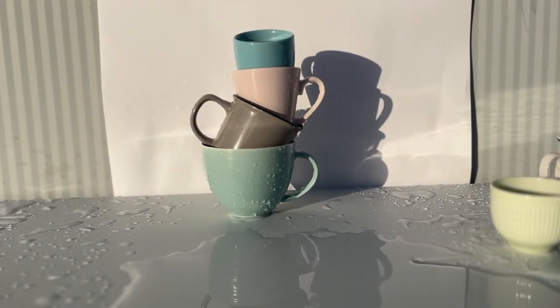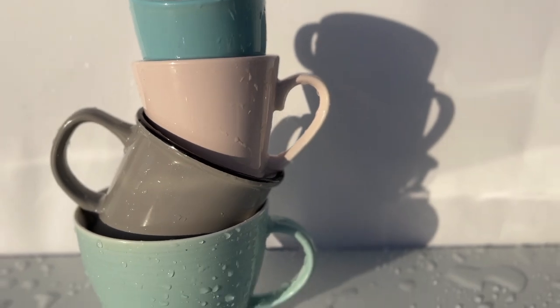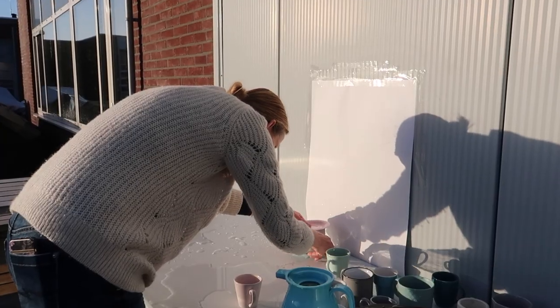I've been trying a bit now and it doesn't work. I guess because I'm trying to stack the cups the same way I did with the other cups, but they're completely different — the porcelain and all of that. It doesn't work, so I have to find a solution soon because otherwise the sun will be gone.